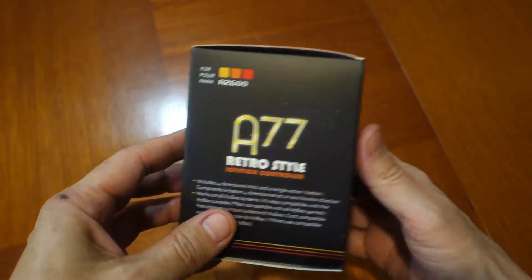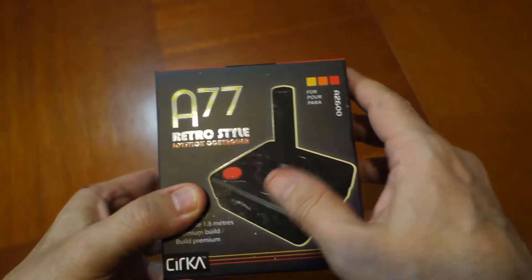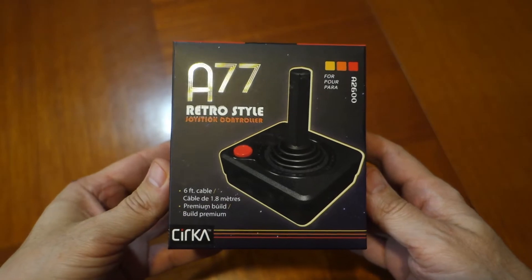Is it worth it to go out and buy this premium retro controller? Or should you seek out new old stock CX40? Continue watching to find out.